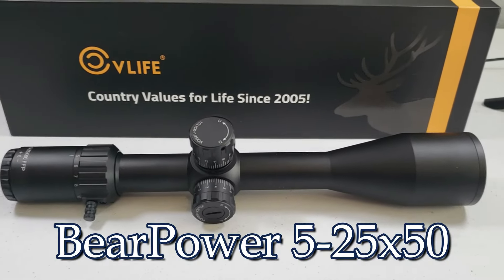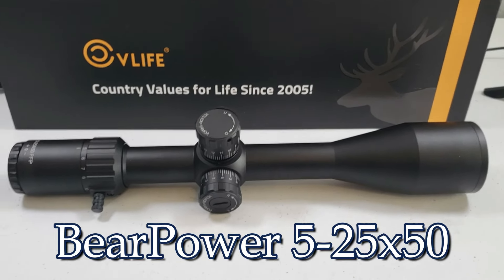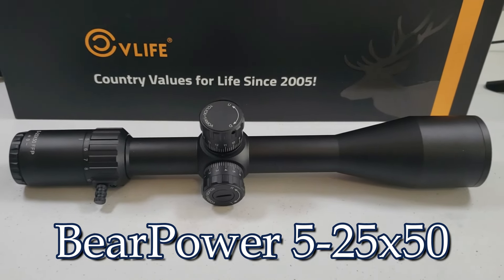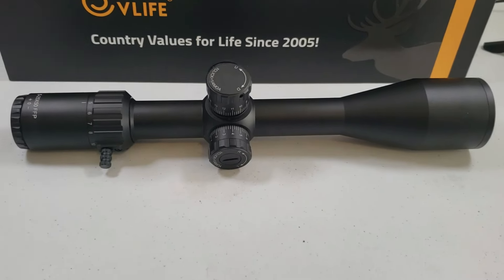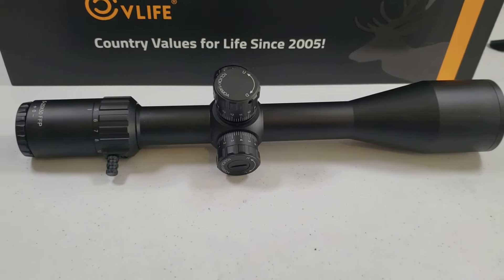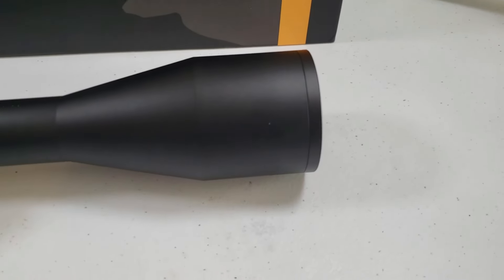Here you go. So it's the CV Life Bear Power 5x25x50 first focal plane scope. Bear Power — great name. As the name implies, it has a magnification range from 5 to 25x and a 50mm objective.